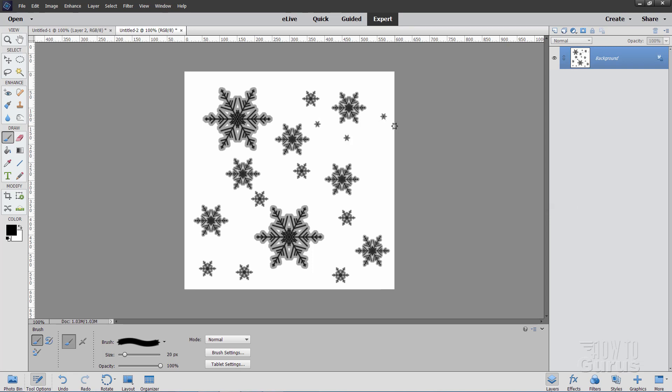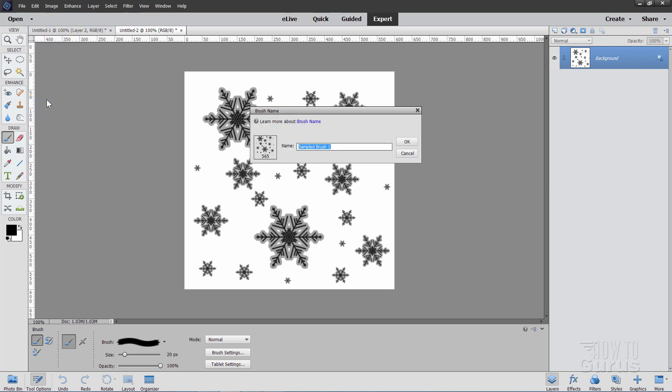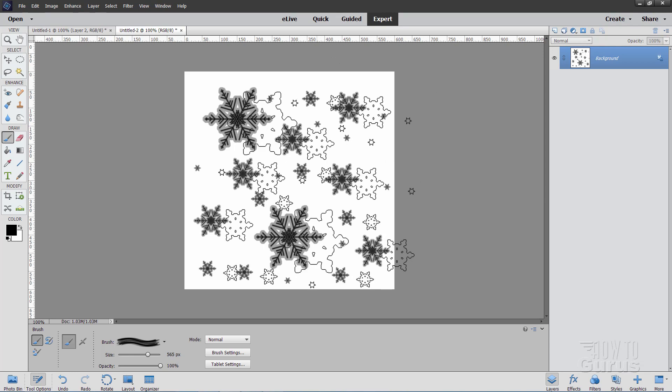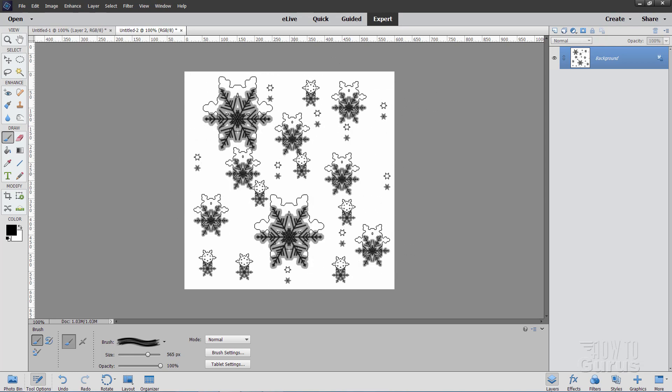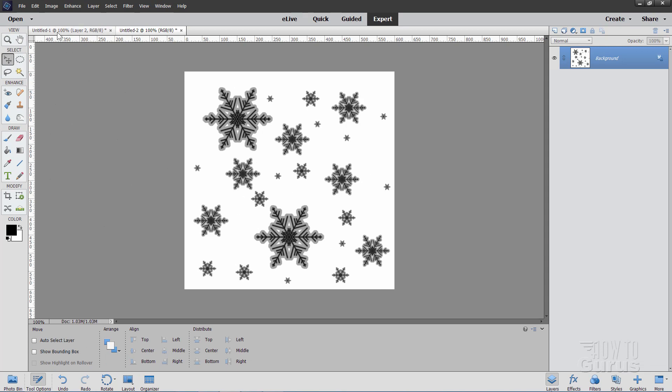Make sure you don't go over the edge — everything has to be inside. Just a few of these small ones randomly around the page. Let's now save this as a brush also. Back up to Edit > Define Brush. I'll call this one Snowflakes 1. Choose OK. And you can see there's that brush right there. We have our snowflake brush — now we're ready to do our snowflake picture.